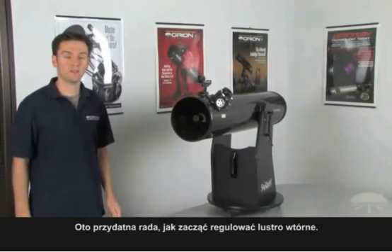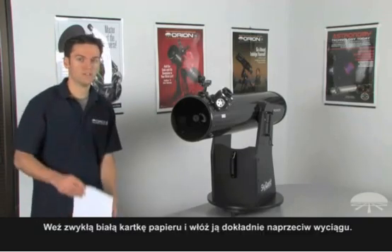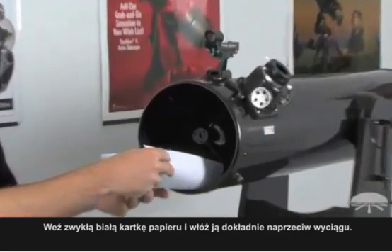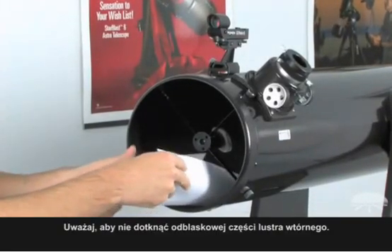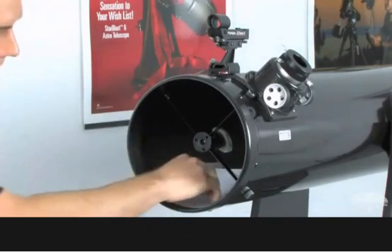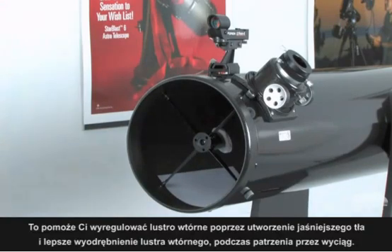Here's a recommended tip to help you start aligning your secondary mirror. Take an ordinary white sheet of paper and place it inside of the telescope, directly opposite the focuser, and while doing so, be careful not to touch the reflective surface of the secondary mirror. This is going to help you align your secondary mirror because it's going to provide a brighter background to make the secondary stand out while you're looking through the focuser and performing the collimation.